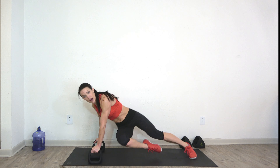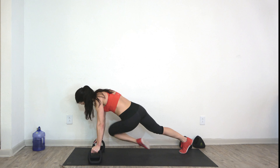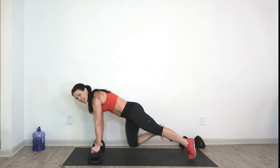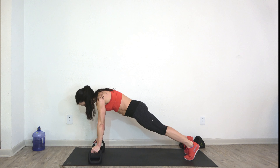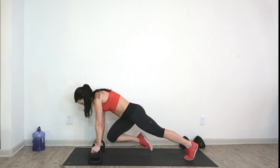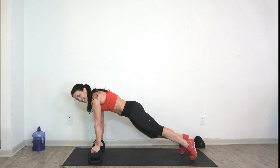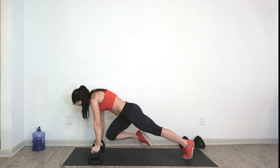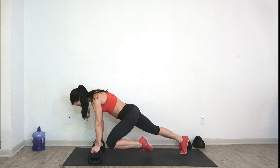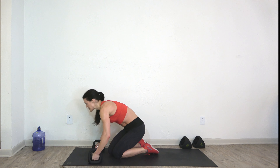Plank twist unders — bring one knee under, drop your hip, and twist, put it back down. One knee under, drop and twist — ready, set, go. Modification could just be knee to opposite elbow. Twist, sit it back down, crunch — twist, sit it back down, crunch in, hold that twist. Five, four, three, two.